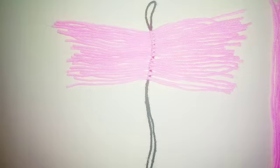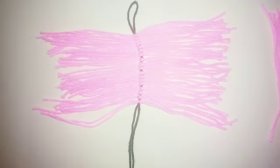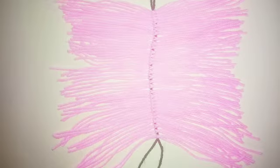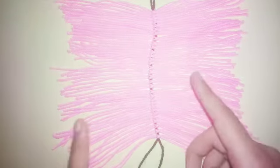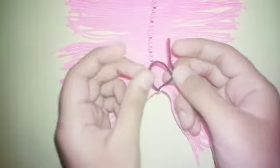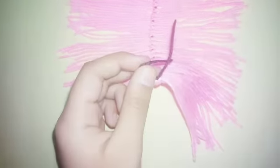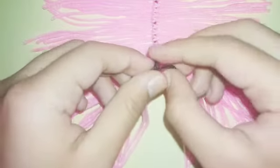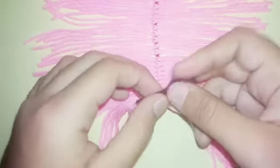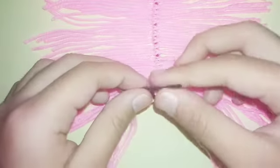Continue doing it. Here it's done. Now you just need to put a knot — I'm gonna put a knot twice so it's not gonna open again.